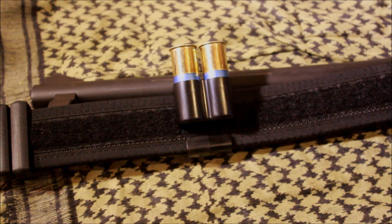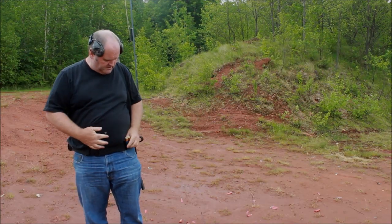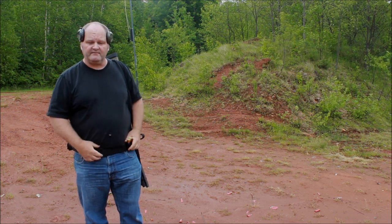Let's take this out to the range and see what we think. I have the Safariland Shot Shell Holder and I am just going to use it a few times and give you my general impressions.